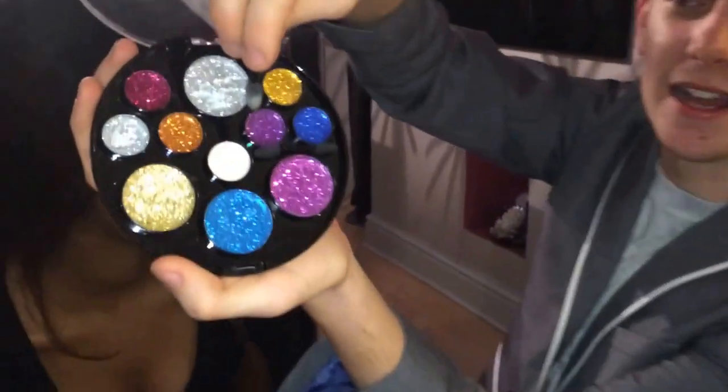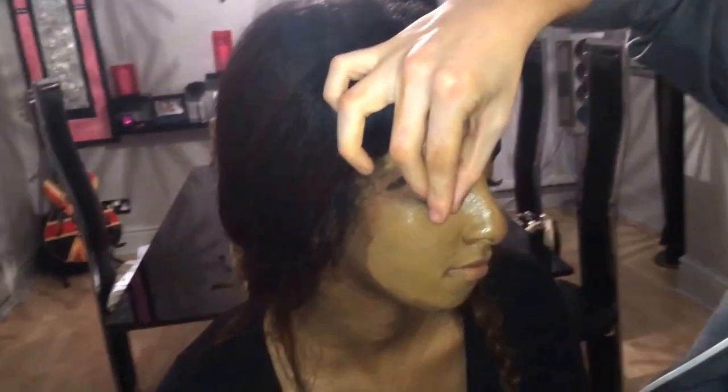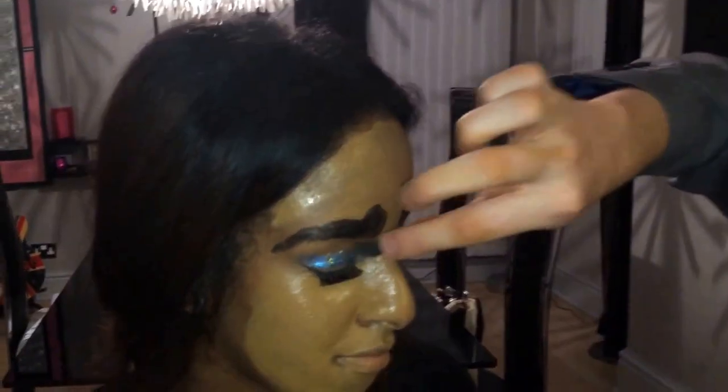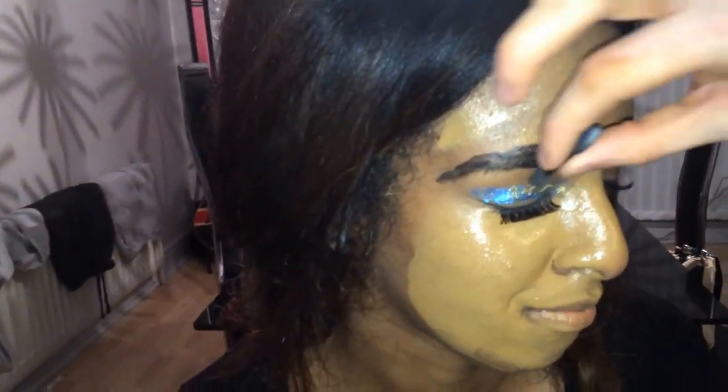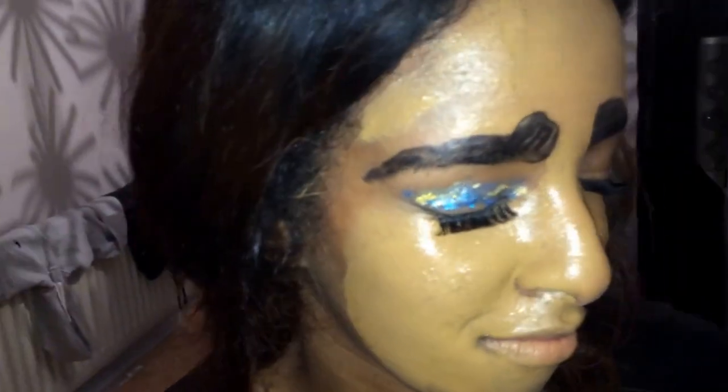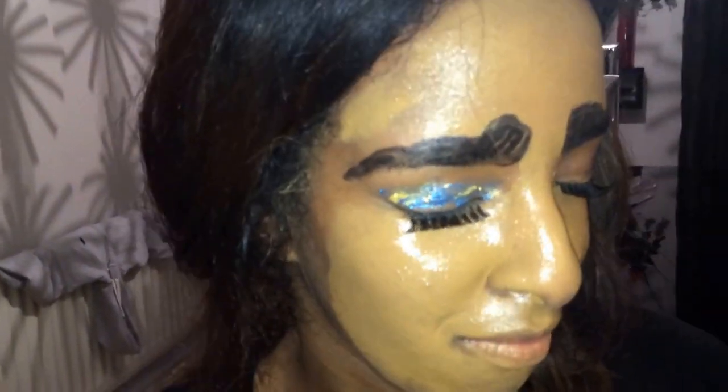Now we all know that eyeshadow can make any girl beautiful, so we're going to make Yasmin here even more beautiful with some turquoise glitter eyeshadow. Look at that — this is high quality stuff. Get quite a bit of it on. Close your eyes. And there you go. Actually, I'm going to mix it up — I'm going to put a dab of gold in there. And look what it's done. You look like Cleopatra. You look a million dollars. That is how you do the perfect eyeshadow.